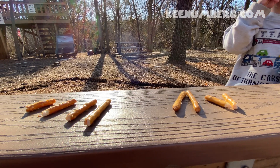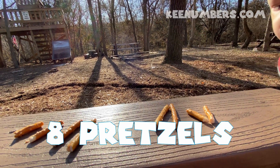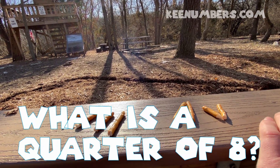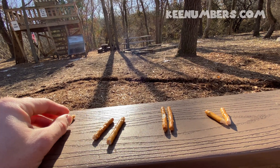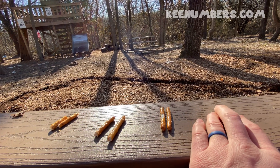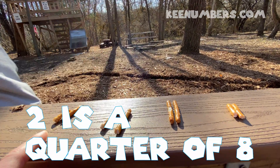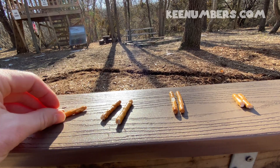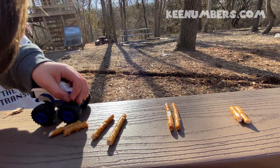Here we have eight pretzels — two, four, six, eight. We want to do a quarter of eight, so we need four equal piles. Now we have four equal piles. Two is equal to two is equal to two is equal to two. So two is one quarter of eight. Two is one quarter of eight.